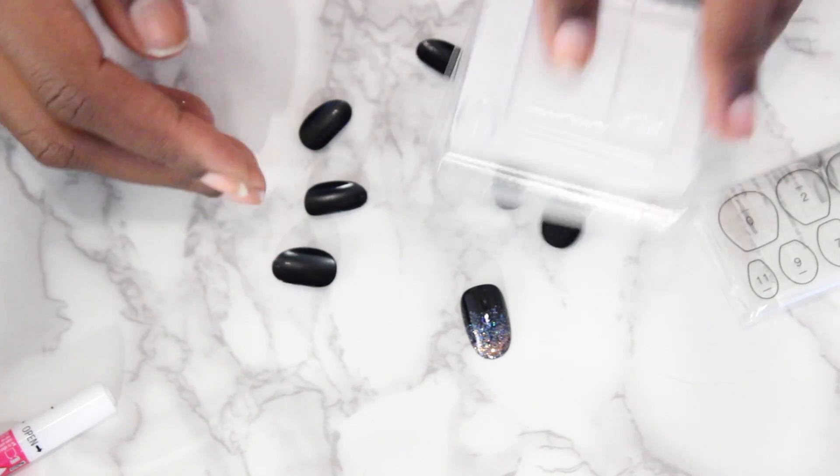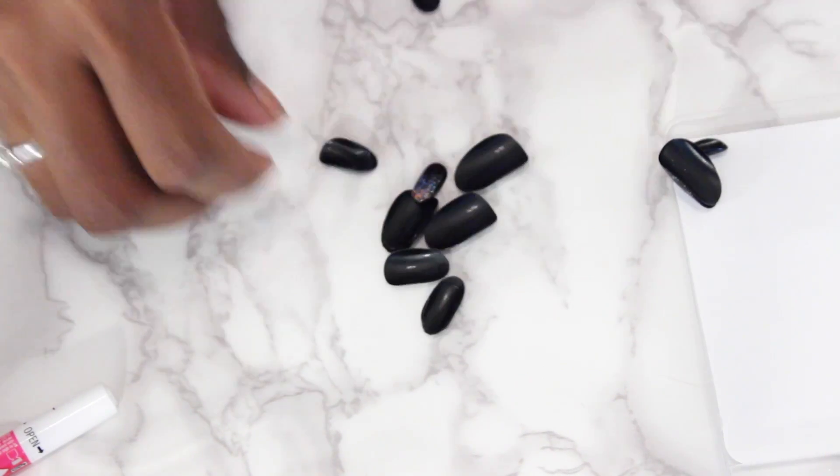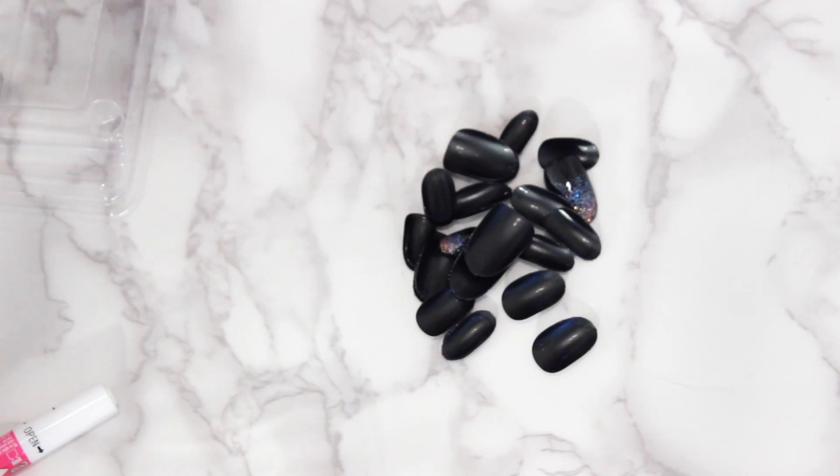So you open it up and those go flying everywhere because those are on the front. They give you 24 nails, which is nice, so if some fall off you have extras. And here are all of the nails you get. They are numbered, like I mentioned, but I don't really follow that.